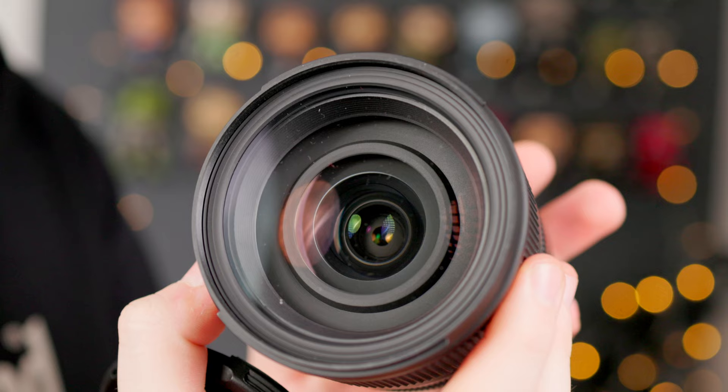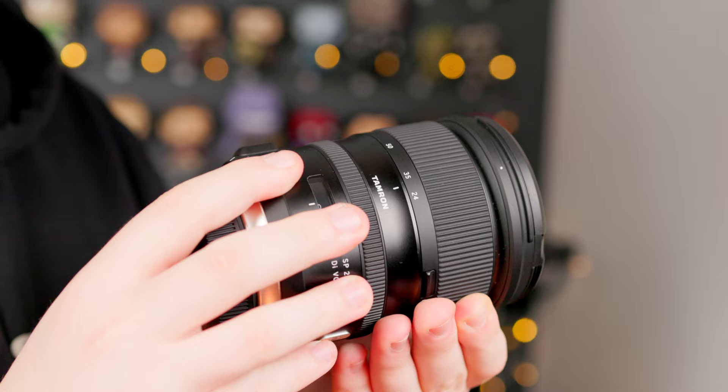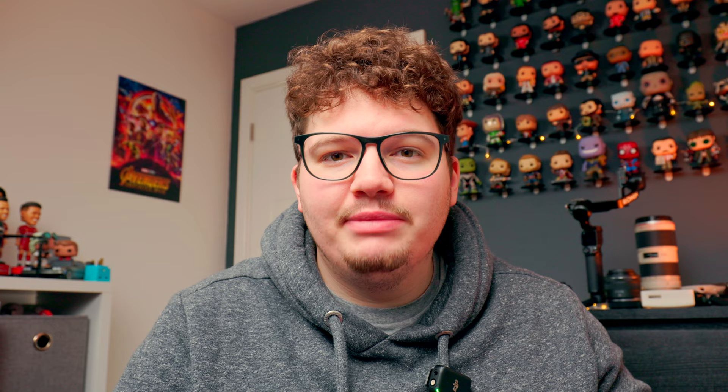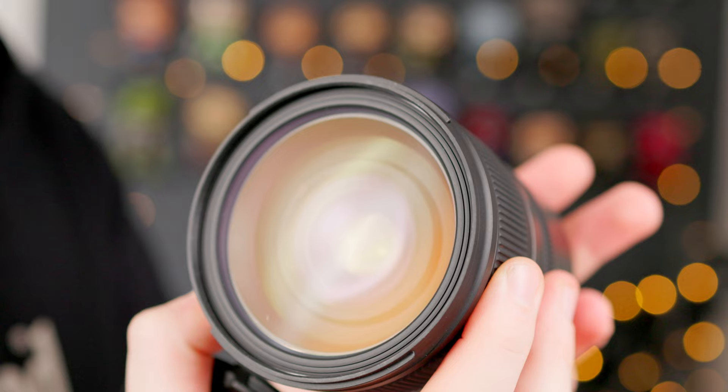The main lens I'll be pairing the R6 Mark II with for video — and probably photo too — about 90% of the time will be my brand new Tamron 24-70 f/2.8. This lens is absolutely amazing, a must-have for every photographer or videographer. It's the most versatile lens — it's been called the lazy lens before, and it probably is, because you've got 24 all the way to 70. It's a perfect video lens for handheld movements.